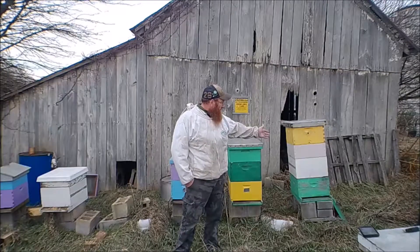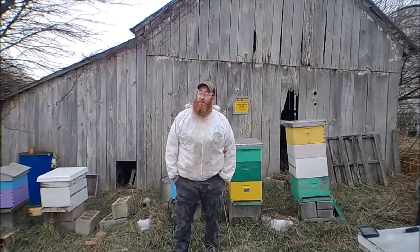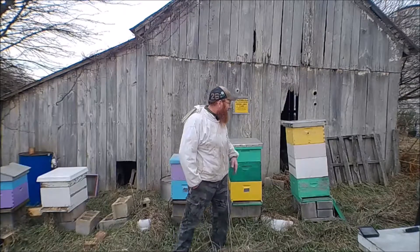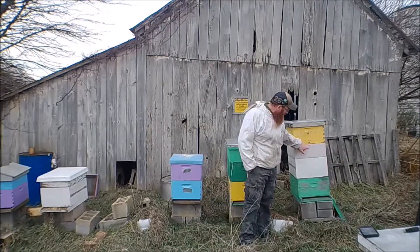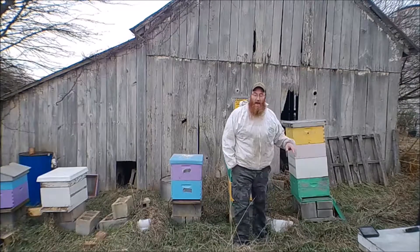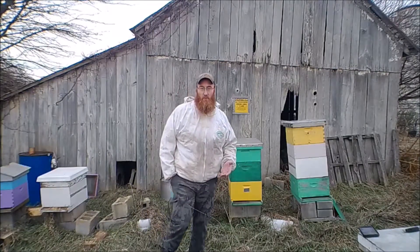Even when you have large hives like this — this box probably has 150 pounds of honey, more than enough to get them through — but it has leaks. It has the top vent hole, and some of the boxes sometimes don't just line up perfectly. And really, it's just a piece of wood. There's no insulation to a piece of wood whatsoever.